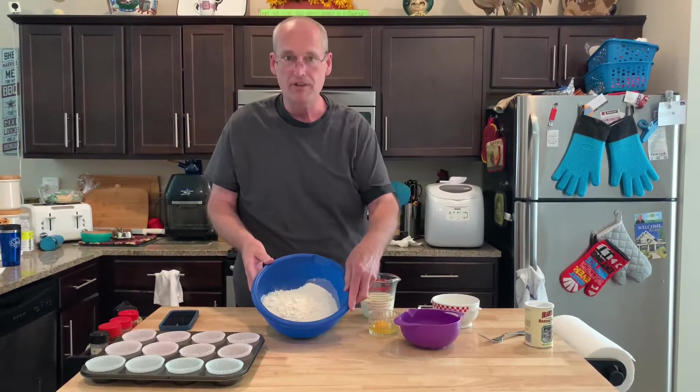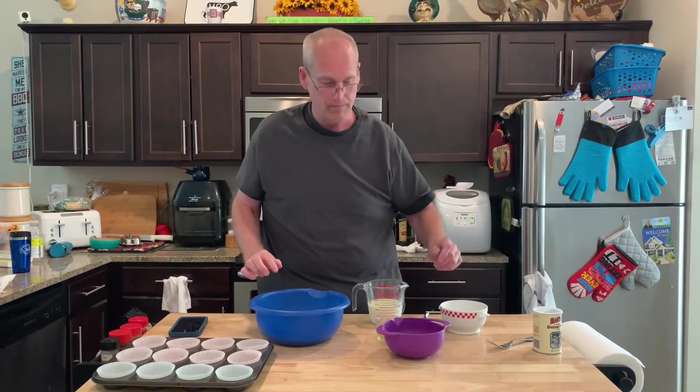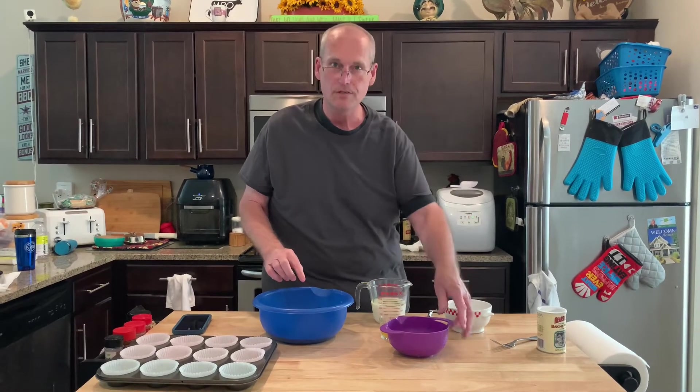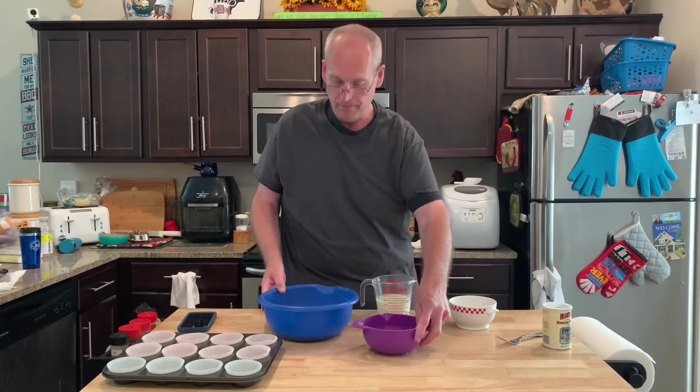I start out with two cups of all-purpose flour. Before I add my mix there, Mrs. Cheap said you've got to dust the blueberries, because we're going to do blueberries — just dust them a little bit with some flour.